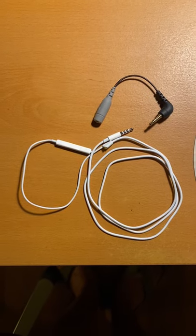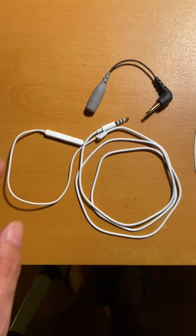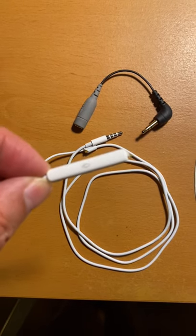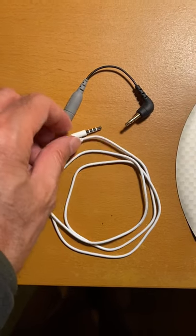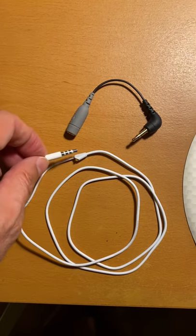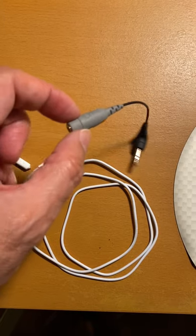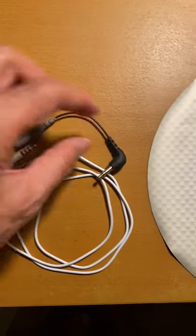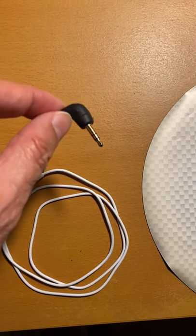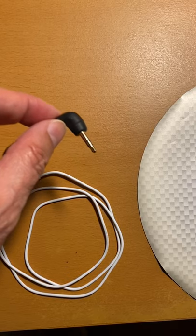After watching two videos on YouTube, the suggestion was to take an old Apple earbud and use the mic in the earbud and convert the TRRS plug — the four-section plug — with a Rode SC3 converter from TRRS to TRS, the three-section plug, because the GoPro accepts a TRS plug-in.